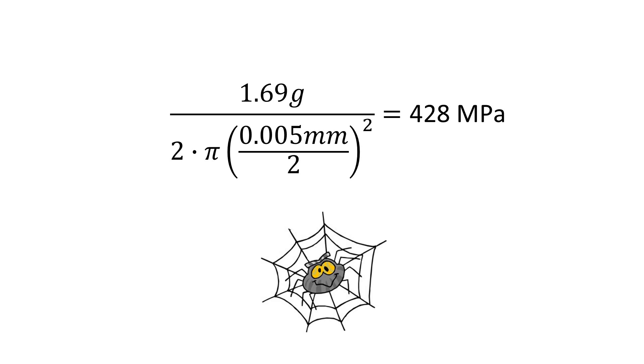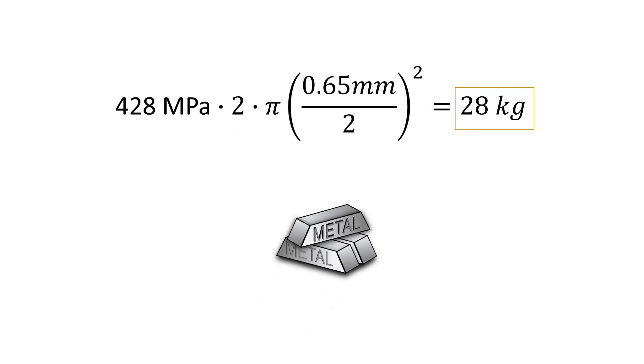Using a diameter of 5 micrometers for our spider web, I calculate that our tensile strength is a whopping 428 megapascals — that's huge. Using that same tensile strength, if our steel wire is going to be just as strong, it will need to hold 28 kilograms.